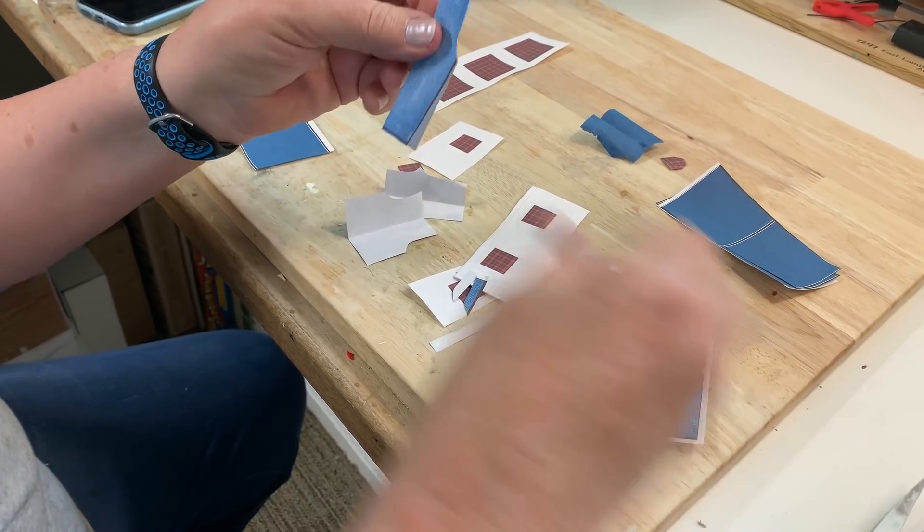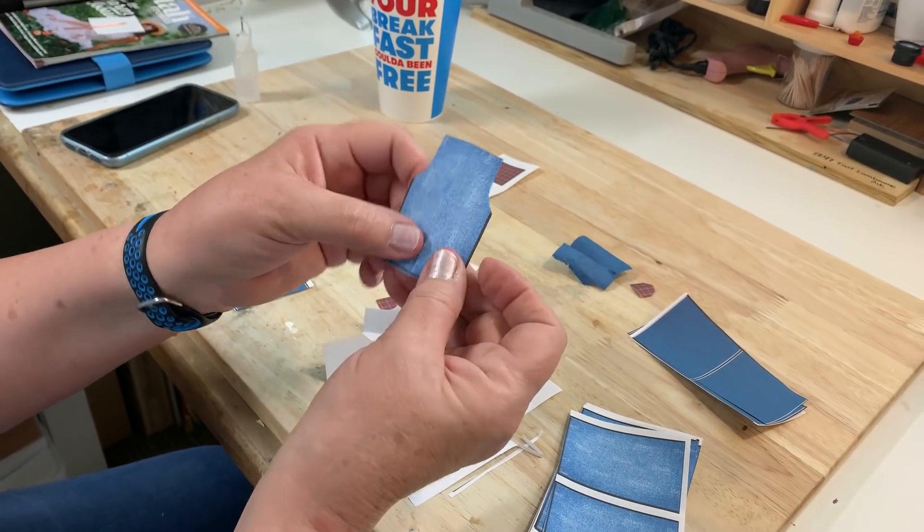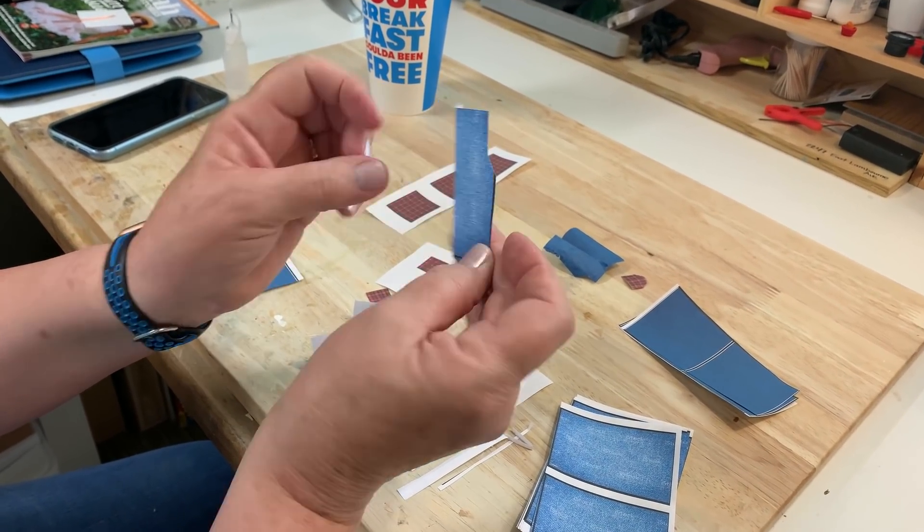And it's just like so. And of course, when I open it up, it kind of has a funny look - it's like a milk jug.